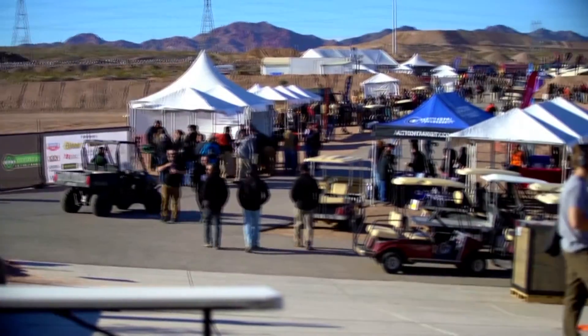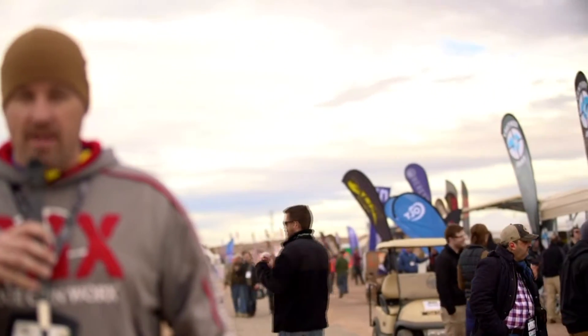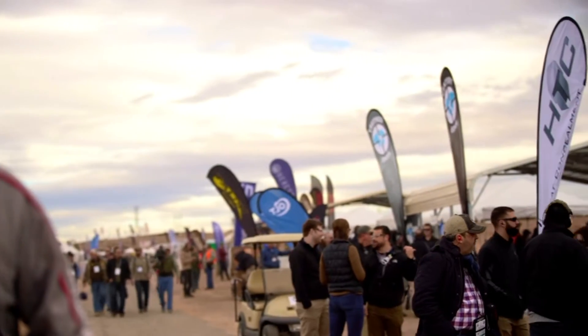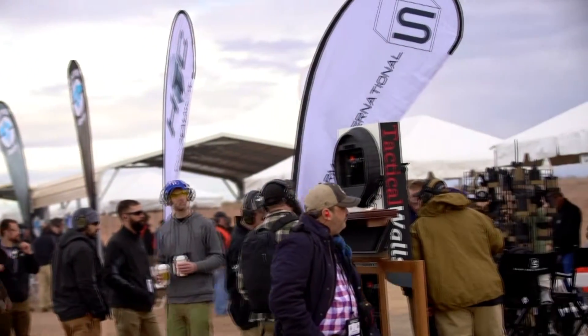Hey, I'm Chris with Dixie Gunworks. We're here at Media Day, or Industry Day as it's best known, at the 2016 SHOT Show. As you can see behind me, we're standing down on the end of one of the areas where there are plenty of manufacturers that bring in their firearms for anybody and everybody to come down and test — specifically the media.